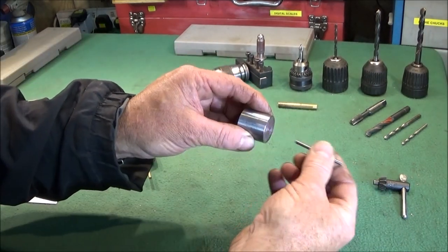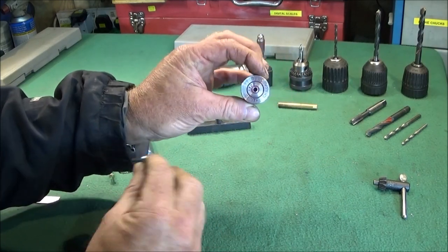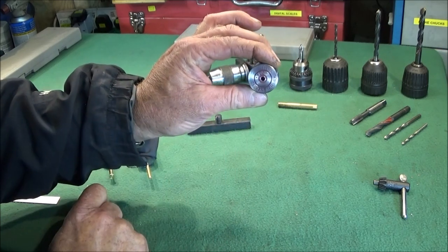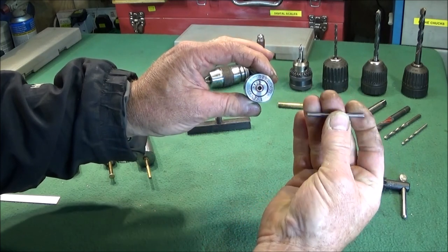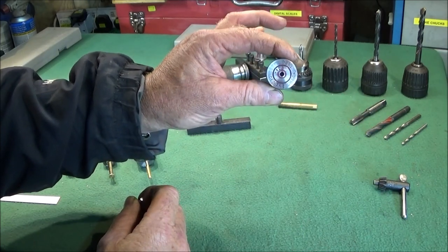The only other thing you need to make is this piece here — a nice piece of turned bar. I've centred it and drilled it for 1/8 inch, and then I've got a 1/8 inch pin. This is the tool you need to actually centre this on the lathe.